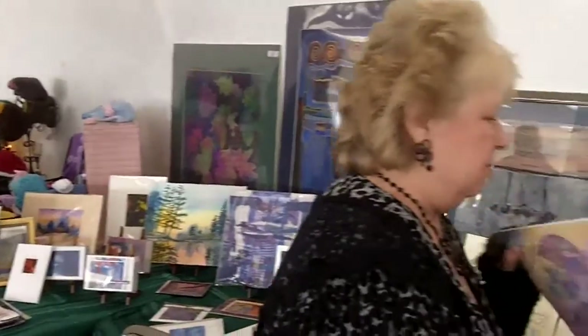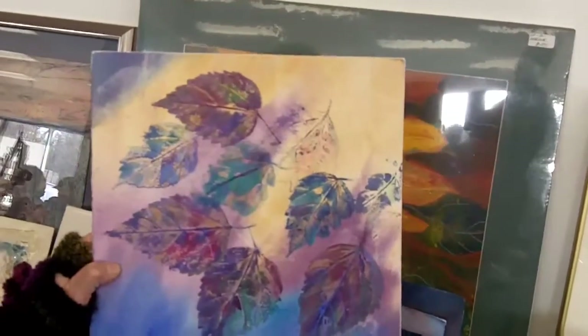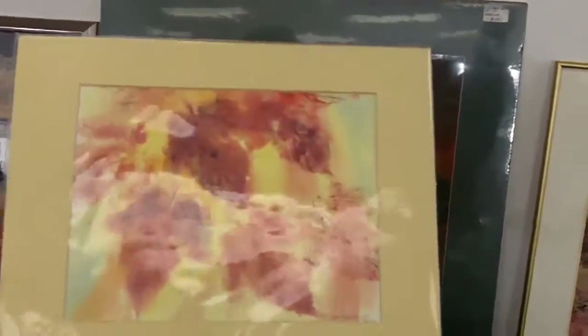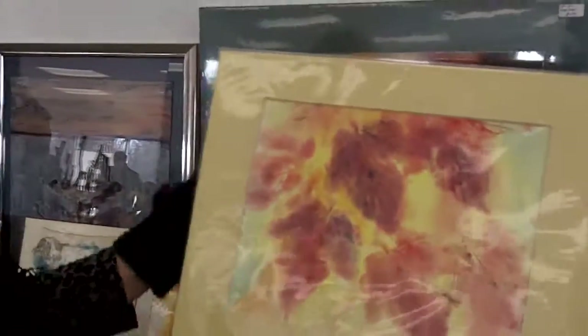And now I'm going to show you a nature print. This is kind of a fun one, and of course it's done with the real leaves. And here's another nature print. I hope it shows up okay because of the fact that it's in the shiny cellophane — so you never know.